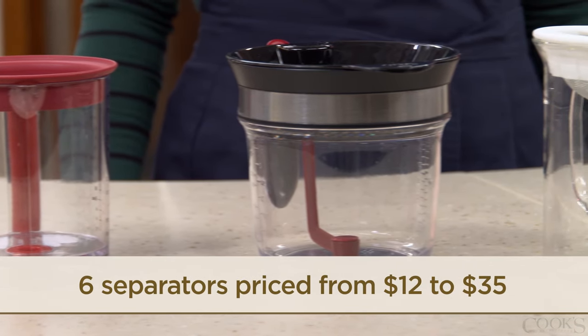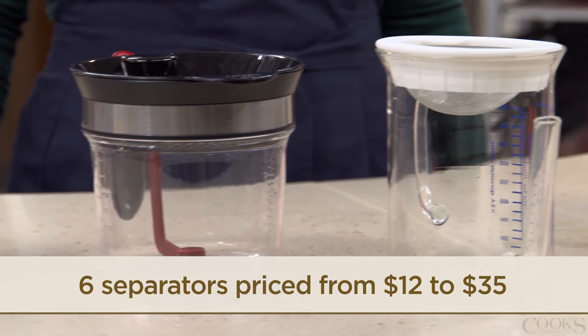So we tested six separators, ranging from 12 to 35 bucks, to see which one would rise to the top.